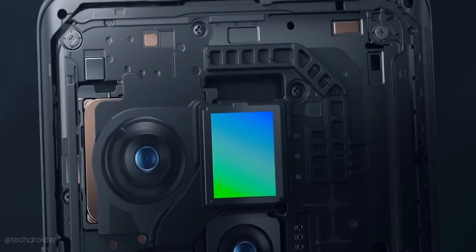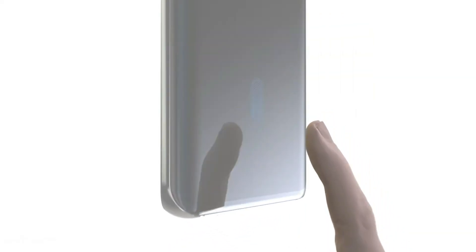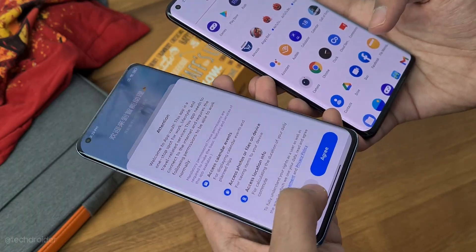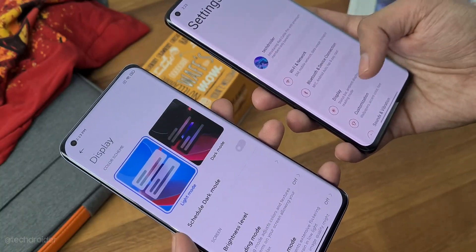The best part is gonna be a quad-curve front panel, which I like a lot, along with an ultrasonic fingerprint scanner — just like the Samsung S24 Ultra. Xiaomi is adding this to the Xiaomi 15 series as well. The ultrasonic fingerprint scanner is fast, secure, and works around water and dust.